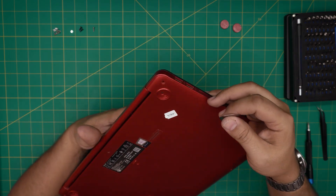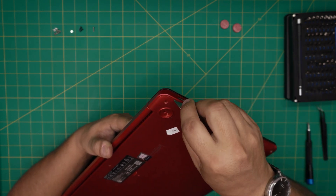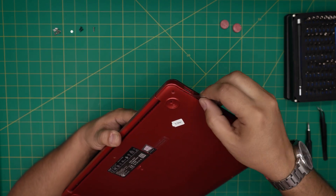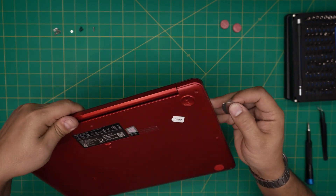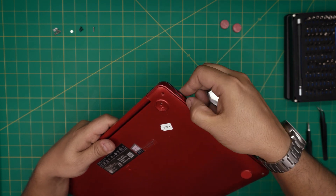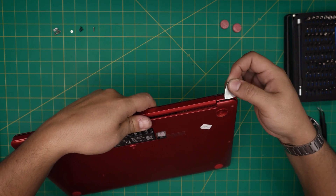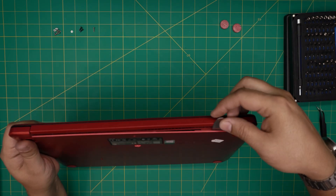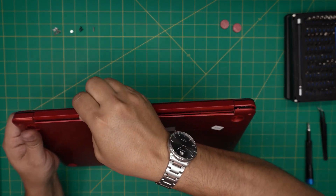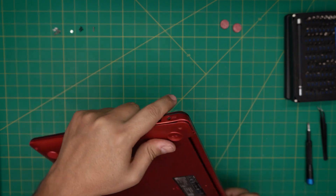Now grab your opening tool and stick it between the bottom cover and the palm rest, just like that, and twist it backward until you hit a click — those are the clips getting loose. Do that all around. This one has a little glue on it so let me clean that out. Work yourself into the back corner too — lift it up and stick the tool right in the back grill, keep twisting until the whole thing comes out.